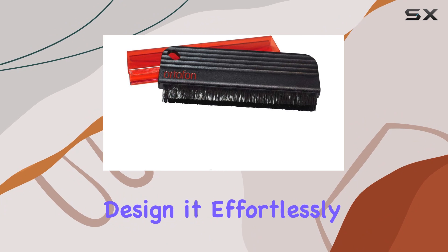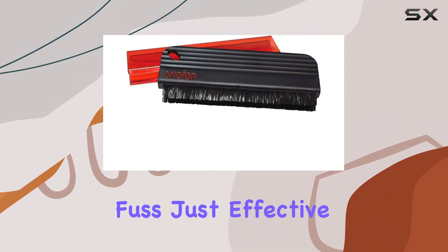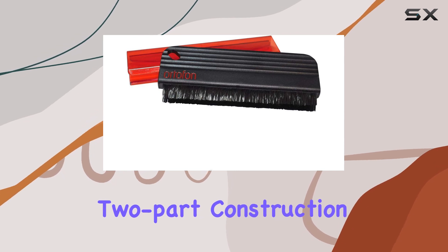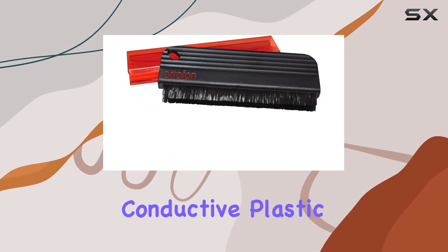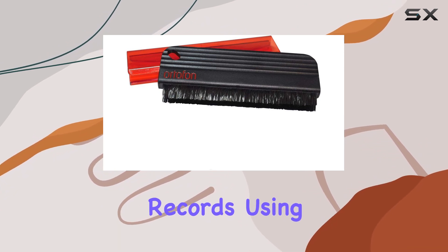What I love about this brush is its easy-to-use design — it effortlessly slides and locks into place, no fuss, just effective cleaning. The two-part construction includes an injection molded section with conductive plastic to prevent static discharges, ensuring a safe cleaning process for your precious records.